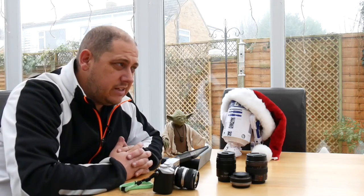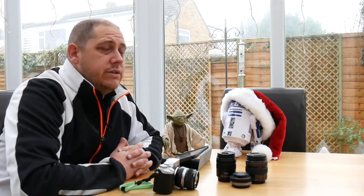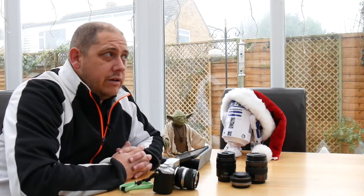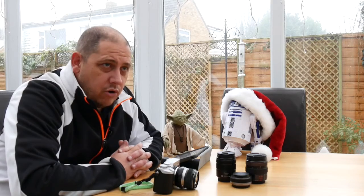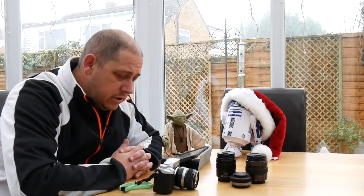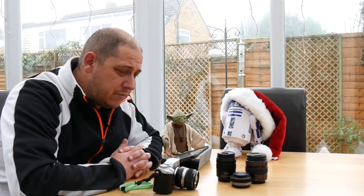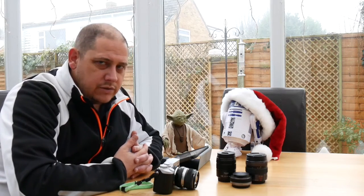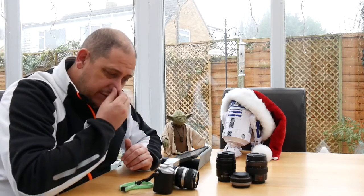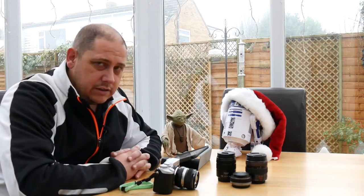The closest native lenses I'd compare this to are probably the Olympus 45mm f1.8 or the Panasonic 42.5mm f1.8, or you've got the Nocticron which is a 1.2, but they're all fairly expensive lenses. I picked this up - bear in mind this is a 50mm f1.4 with an adapter - for about £70. So for less than a hundred bucks you can pick yourself up a really good low light lens for not a lot of money.